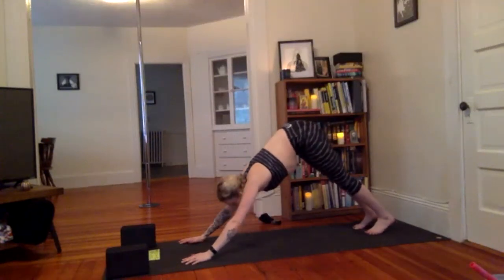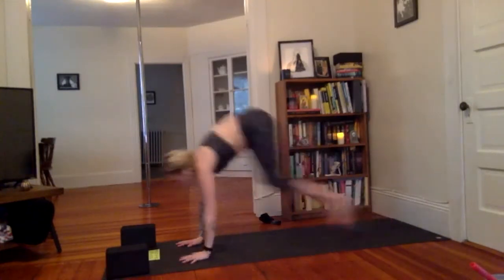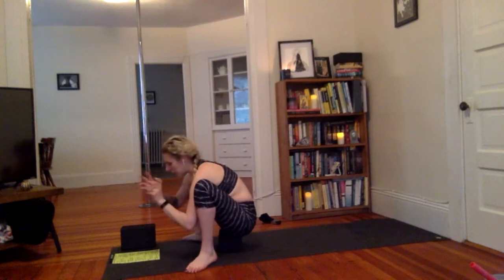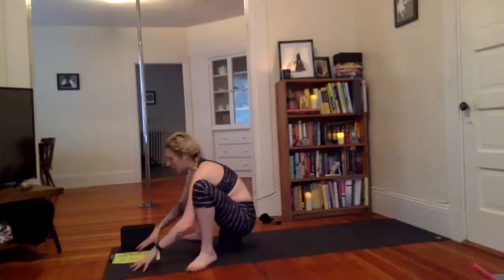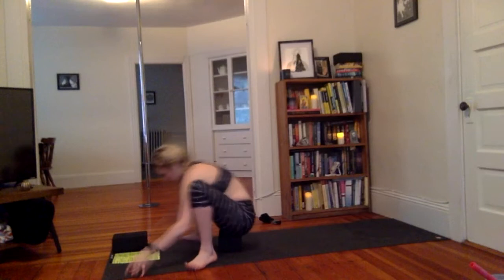Let's come back up and come high to low. Hands come down, step back — downward dog. Look forward. Let's hop our feet on either side of our hands in our squat pose. Come down in your squat, feel free to take a seat on a block. It's nice to catch your breath and allow all that open hip work to settle in.